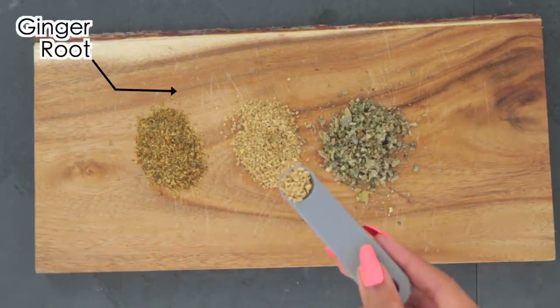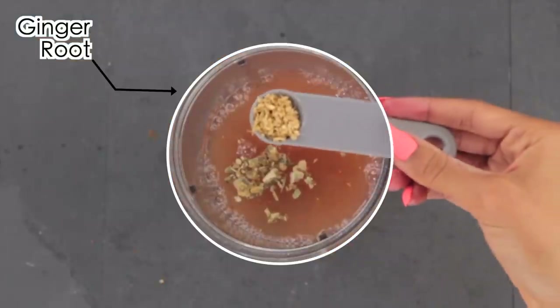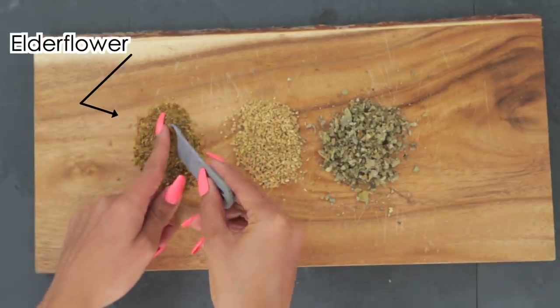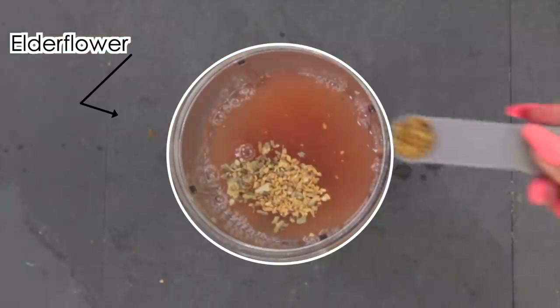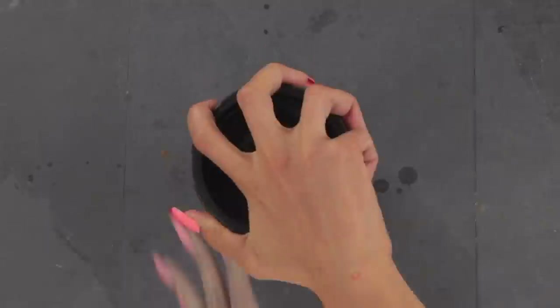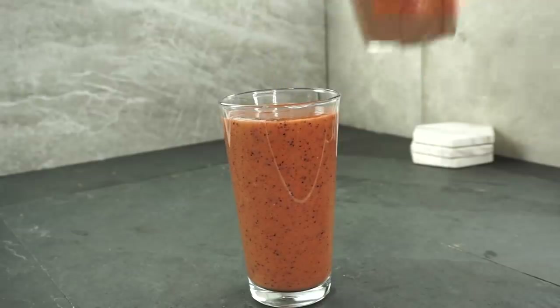I'm going to use one-fourth teaspoon of ginger root, which is an anti-inflammatory and boosts the immune system. Then one-fourth teaspoon of elderflower — a different part of the plant from the commonly used elderberry, also anti-influenza and anti-inflammatory, helping boost the immune system. Then blend everything together and serve.